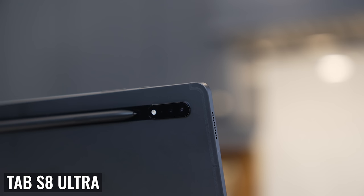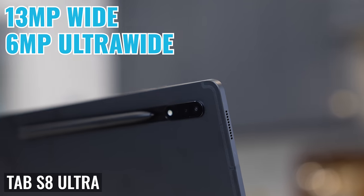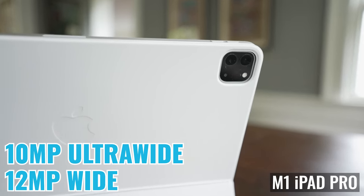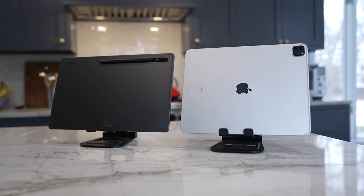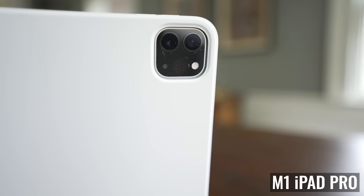Moving on to the rear-facing cameras, the Tab S8 Ultra has a 13-megapixel wide and a 6-megapixel ultra-wide, versus a 12-megapixel wide and 10-megapixel ultra-wide on the iPad Pro. Both tablets have a flash, but the iPad Pro also has a LiDAR scanner. The rear-facing cameras aren't really a big deal for me because I'm never going to hold one of these giant tablets to take pictures, so I pretty much only use the front-facing cameras. Overall I'm going to give the edge to the iPad Pro, but Samsung is definitely starting to close the gap — and if you need a LiDAR scanner for AR or any specific task, pick the iPad Pro.